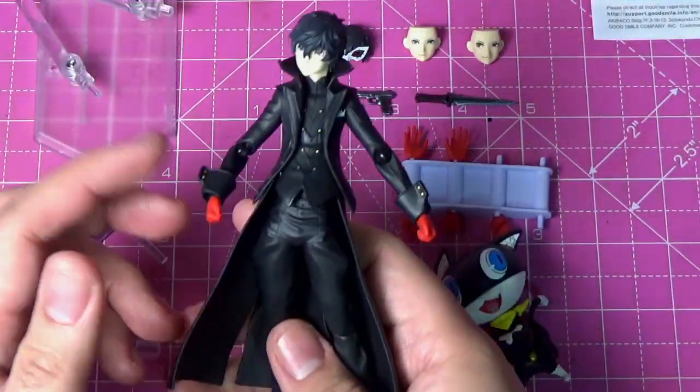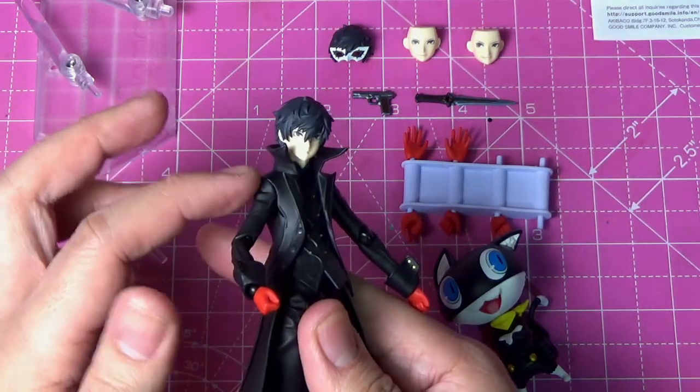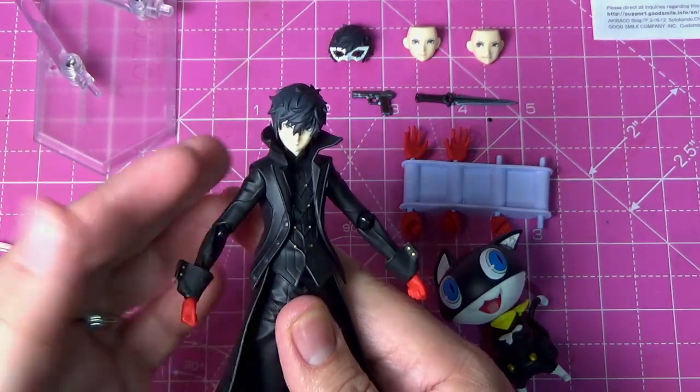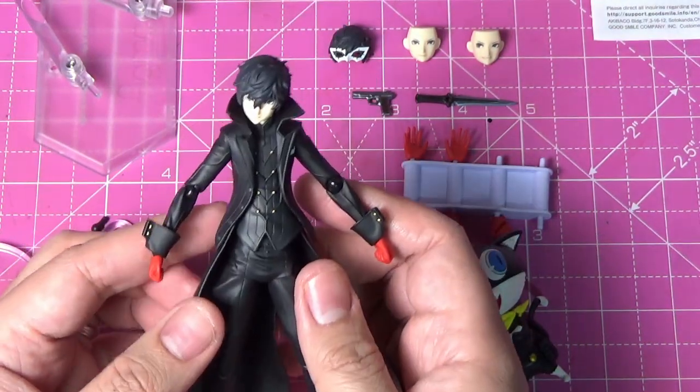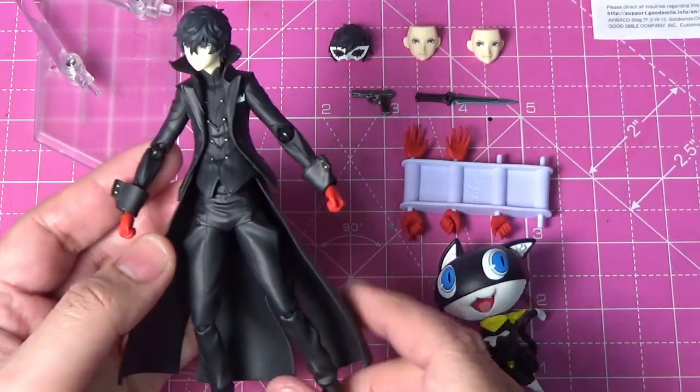The only thing I would say with the jacket is I wish they had added maybe a bit more color, maybe a bit of gray, just to show more contrast in the black. A good sculpt will always show light and shadow with proper lighting, so it shouldn't matter as much.